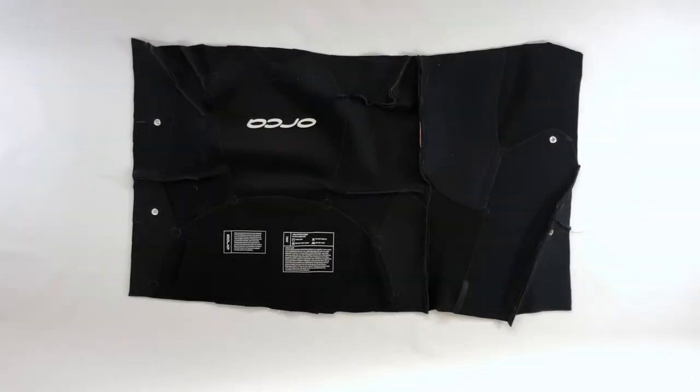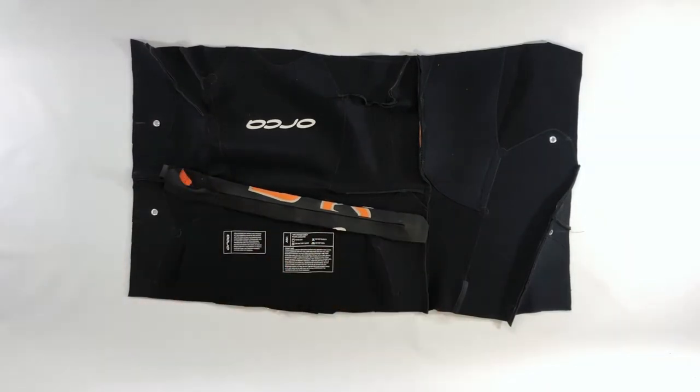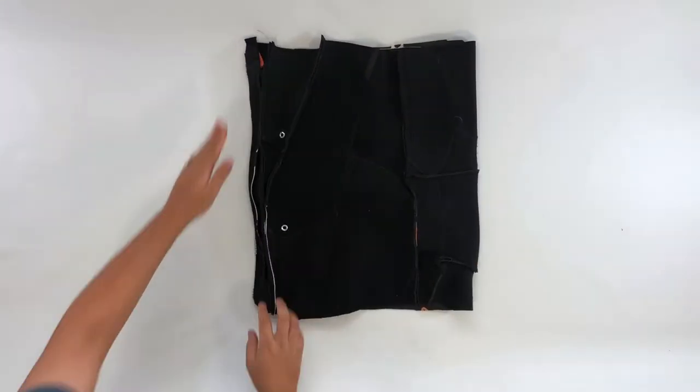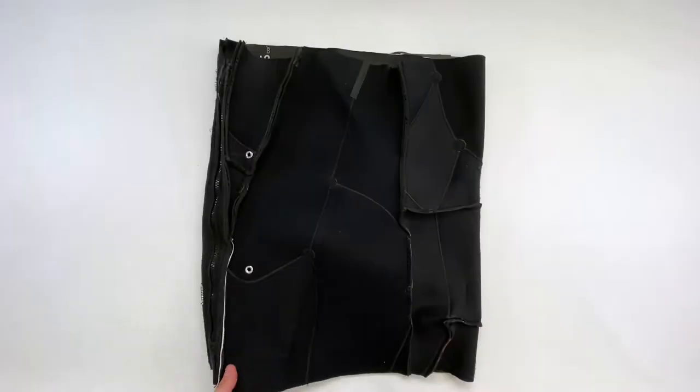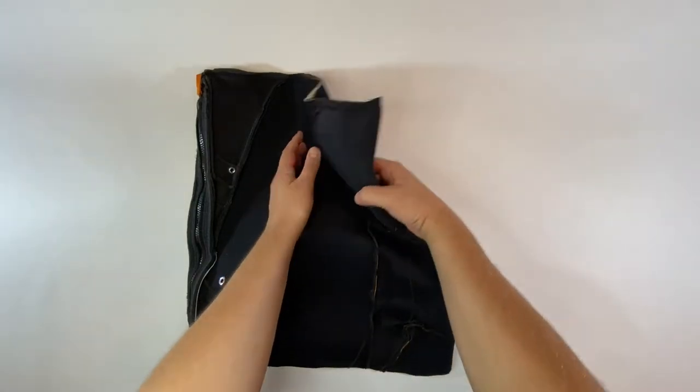Remember our zipper from before? Well, it turns out it's two feet wide, just like our pattern piece. This will be the opening at the top of the bag. The zipper is sewn to the first side, then sewn to the second side, followed by the side seams of the bag.